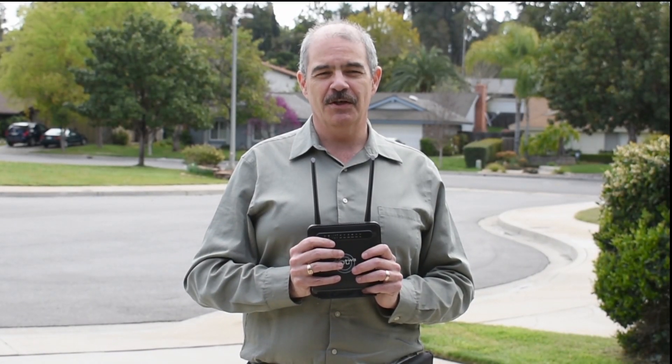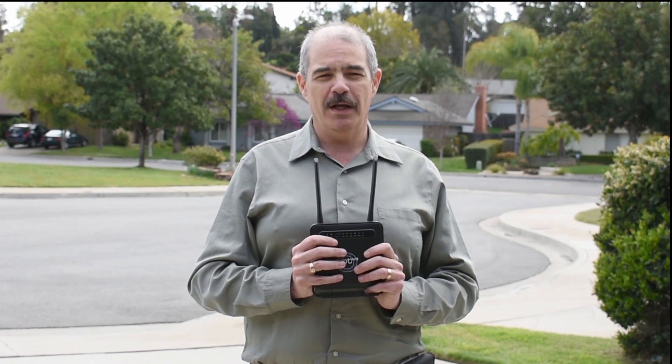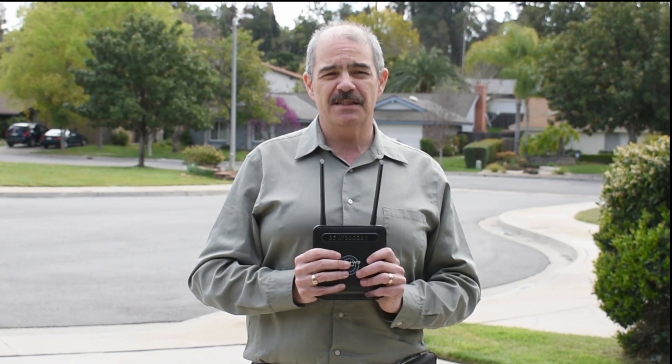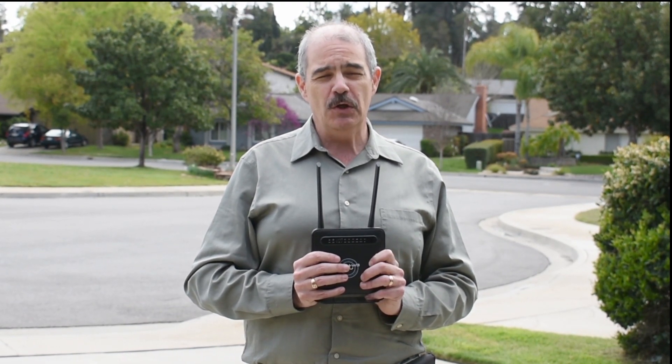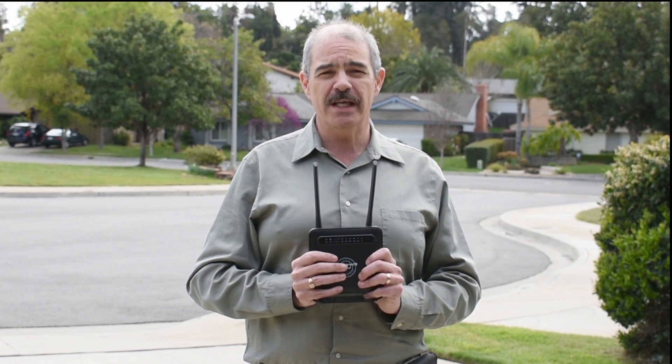Hi, this is Stuart from SolidSignal, working from home just like the rest of you. I want to show you a couple of things about these GOTW3 routers. If you have bad cell service at home and you don't want to put in a regular cell booster system, you can use an external antenna with these routers, and it's really easy.